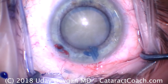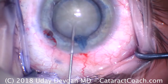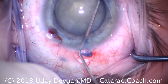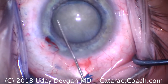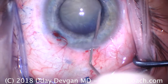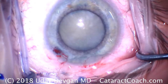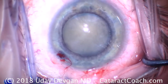Be careful on the hydrodissection, because in these cases there may already be liquefaction of the cortex, so it may already spin. Very gentle, very mild hydrodissection — just enough to get the nucleus mobile. Remember, because of the opacity here, which is so dense, you can't even see the fluid wave going by. Now we'll recoat the endothelium with more viscoelastic.